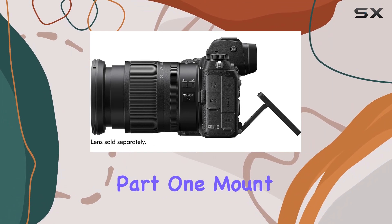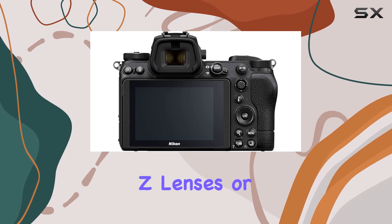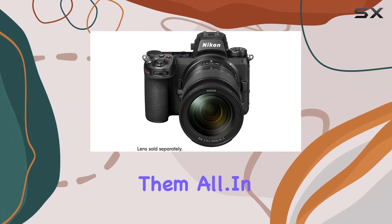And the best part? One mount accepts them all. Whether you're into the growing line of Nikkor Z lenses or have a collection of F-mount Nikkor lenses, the Z6 II accommodates them all with the FTZ mount adapter.